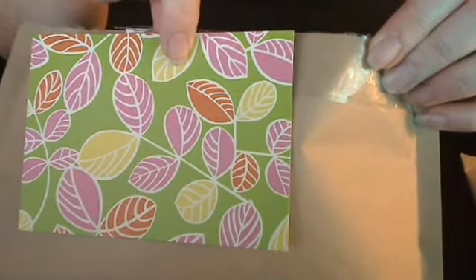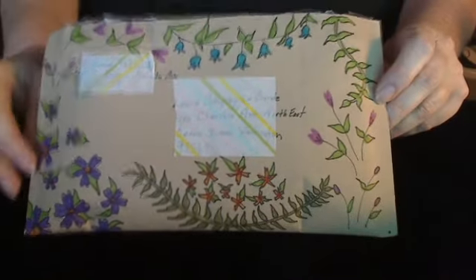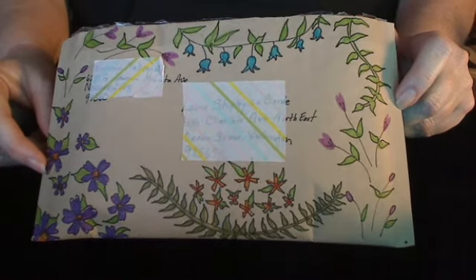And then a note — so that's it, my matchbox swap! If you want to see a little more information on how to make a decorated matchbox for swapping, I do have a tutorial on my YouTube channel here at Lucky Snugs, so check it out if you're so inclined. Thanks for watching and I'll see you next time.